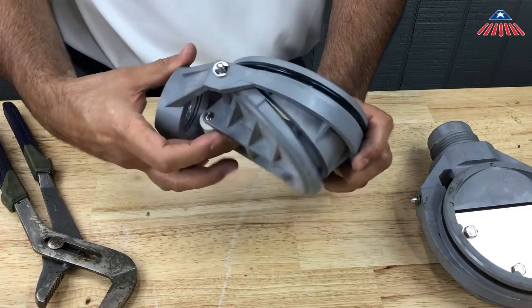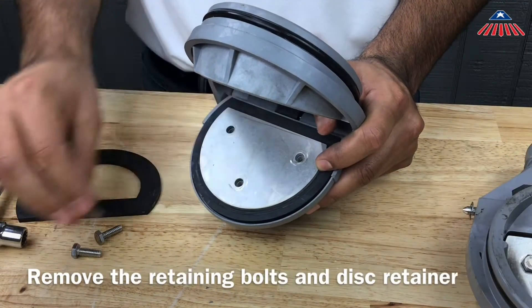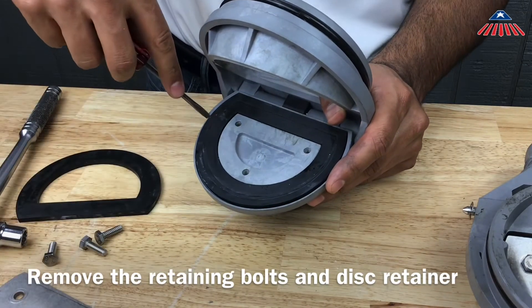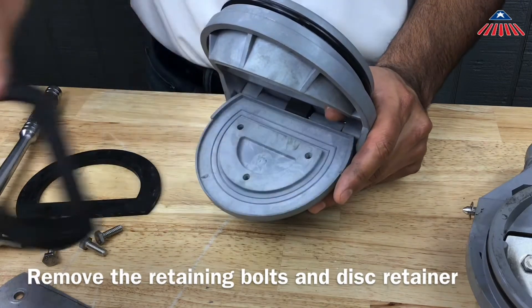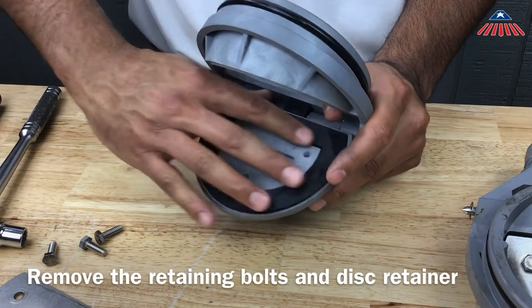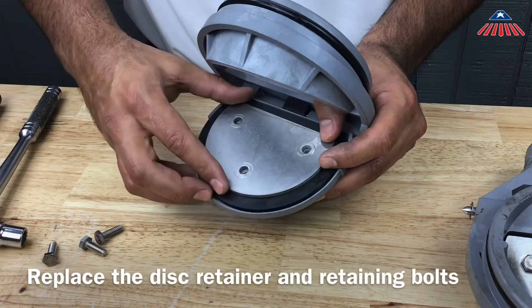You can now remove the retaining bolts and disk retainer to access the check rubber. Once you have reinstalled the check rubber, you can put the disk retainer and retaining bolts back in and reassemble the check valve.